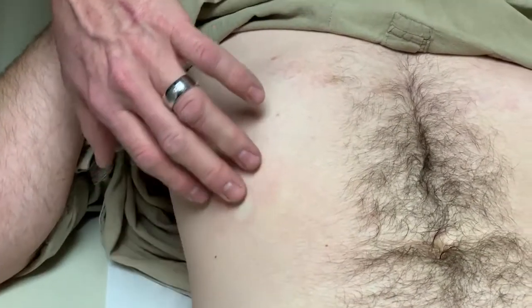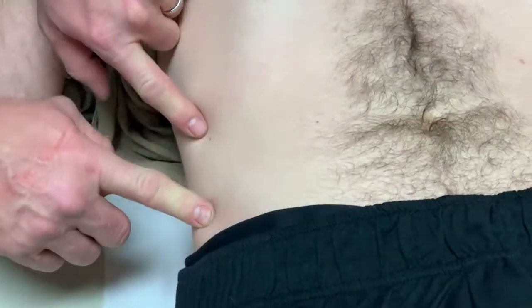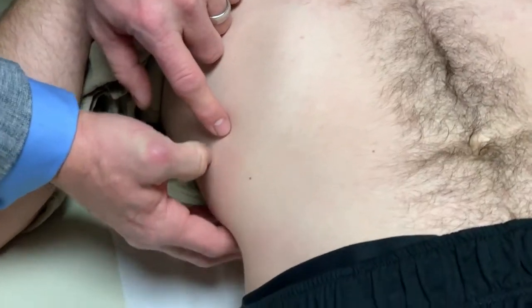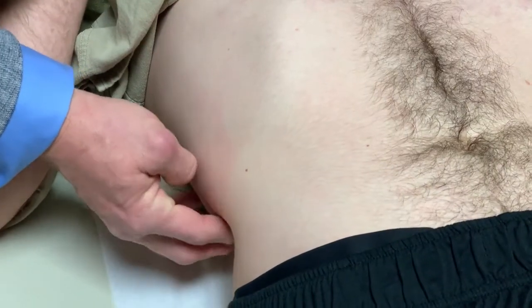It's completely under the 9th rib right there. The anterior superior iliac spine right here is about where the 11th rib will be. In a thin person like you, we can start low and feel the 12th rib. I'm feeling the tip of the 12th rib back here and the quadratus and the back musculature right here.